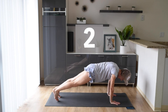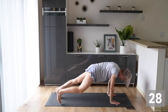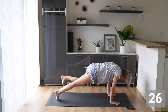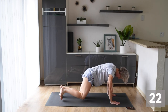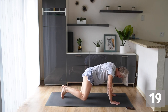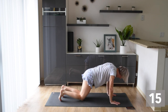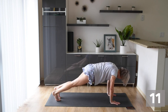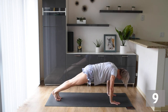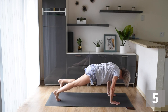We're bringing that leg to our side — knee to elbow, knee to elbow. If you need to modify, you can come down onto your knees and do the same motion. Nice and controlled and steady, and your abs are engaging throughout the whole motion. Push up strong through your hands.